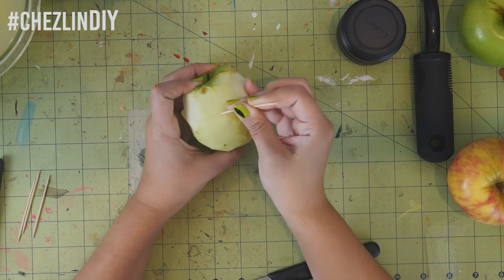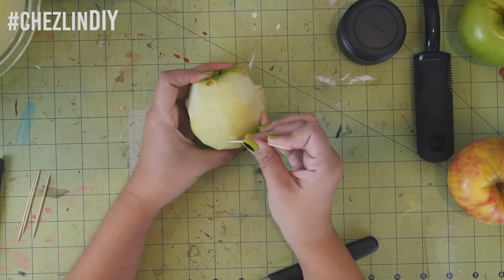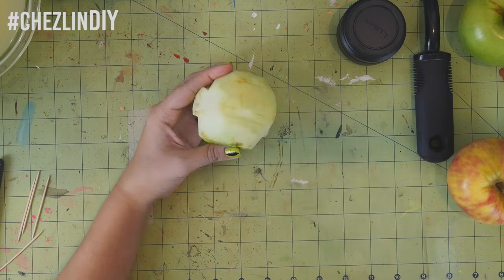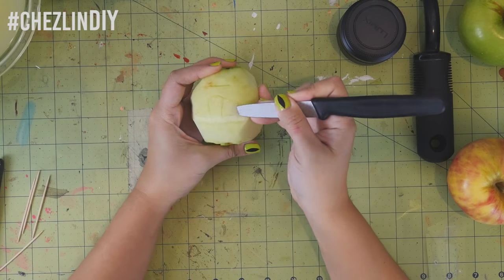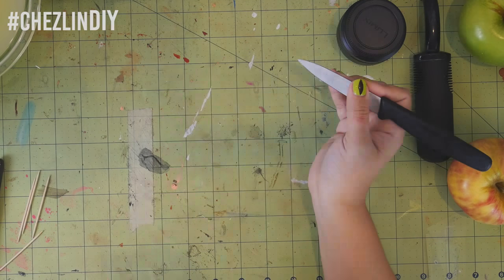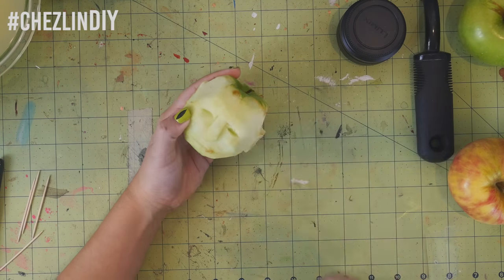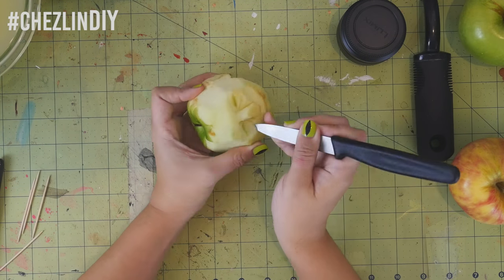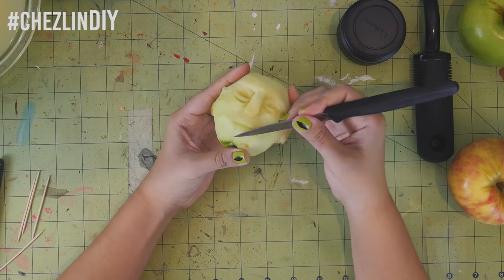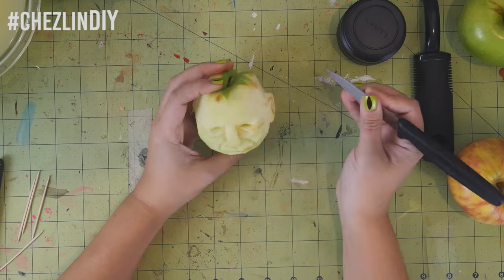On the face, use a toothpick again to draw a straight line about one-third of the way down to make the brow bone. Then draw a nose, the eyes, and the mouth with the toothpick, and then use your knife to start carving the details. I suggest shaving down the apple around where the eye sockets are and where the cheeks are, giving the mouth more definition, and also actually giving it eyeball holes. You can add as much detail as you want — I kind of went a little overboard, but I think it makes the shrunken head look more interesting once it's shriveled up.